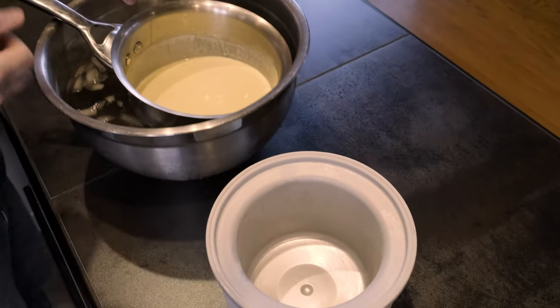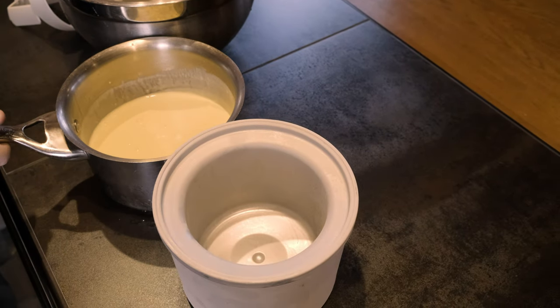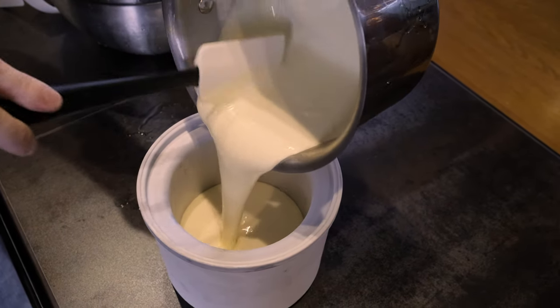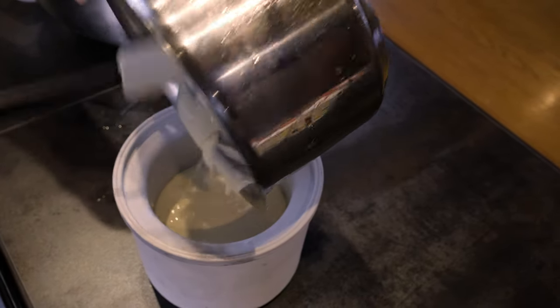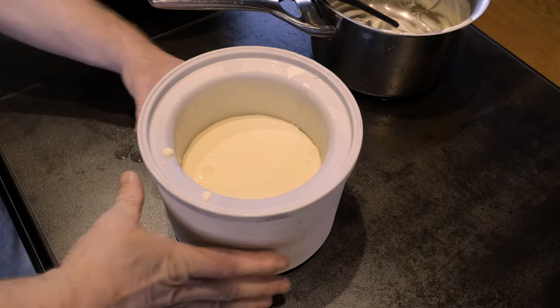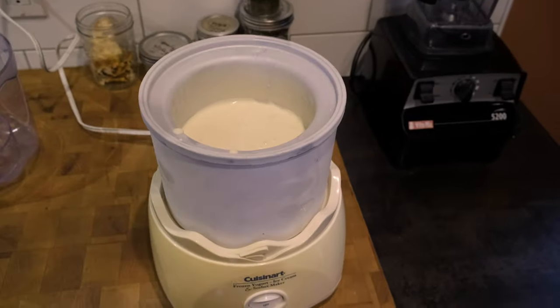When I was a kid we had one of those ice cream makers where you would throw ice and rock salt at it for what seemed like hours while it churned away — it would make like two gallons of ice cream. For some reason the lawn would always die where we used it. Anyway, these Cuisinarts are cool. You freeze the bowl and it spins away in there, no rock salt and your grass stays green.